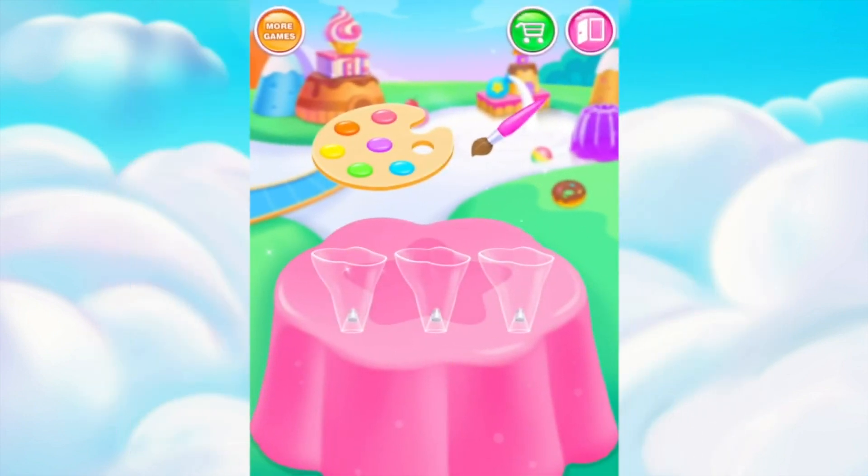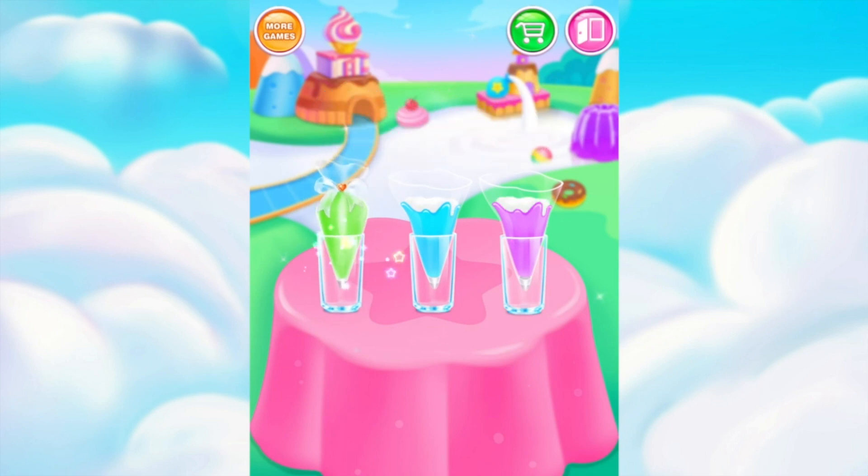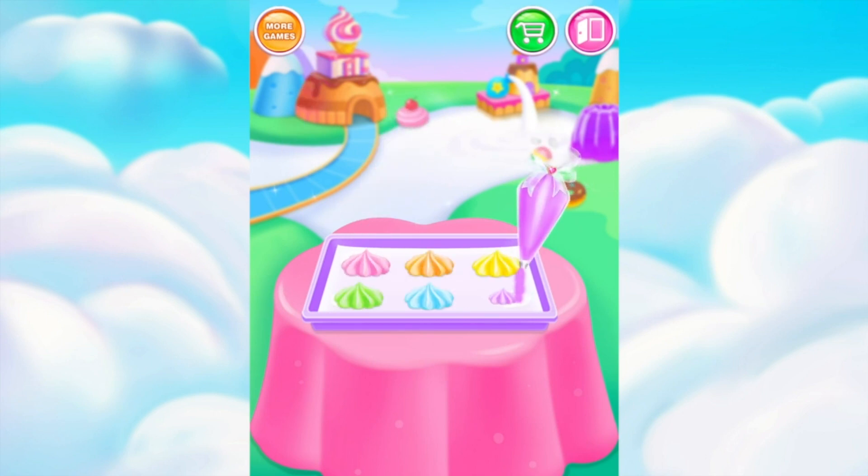Brush strips on the inner side! Cool! Add some sweet cream! Squeeze ice cream flowers on the baking tray! Tasty! I really love them!